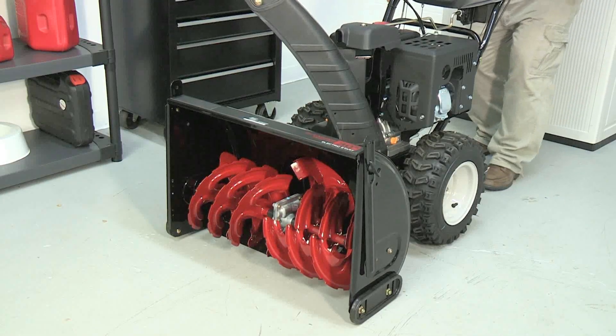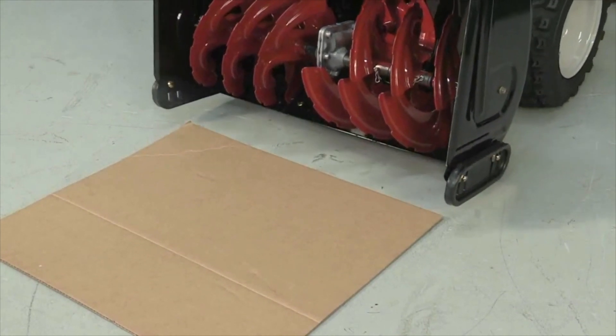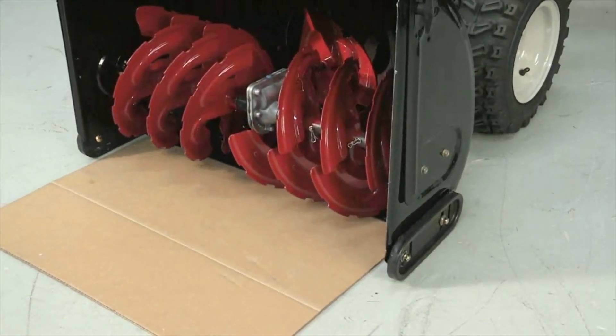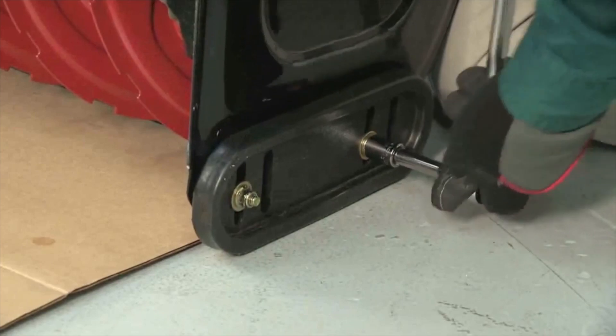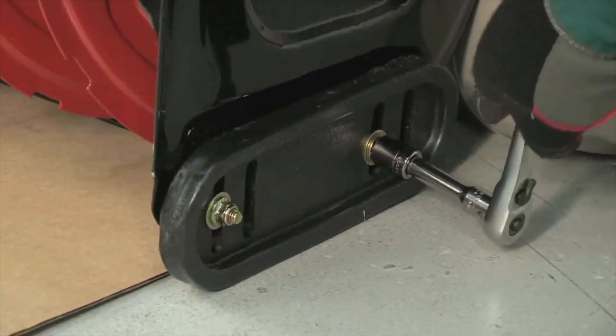To adjust the skid shoes accurately, lay down a sheet of cardboard or a flattened shipping box that's almost as wide as the shave plate. Place the cardboard so that it's under the shave plate, but not under the skid shoes. Loosen the skid shoe bolts on both sides so the shoes drop down flat on the ground, then tighten the skid shoe bolts.